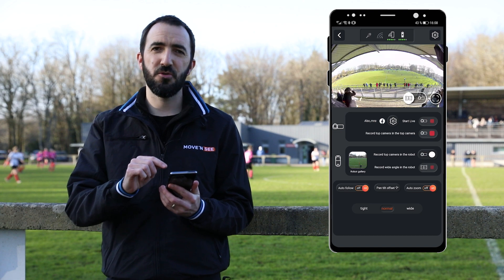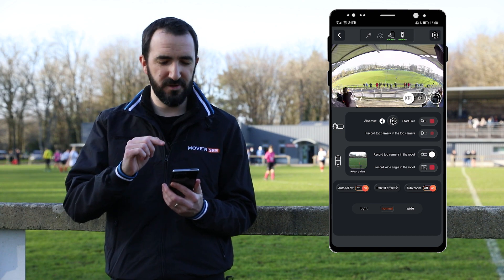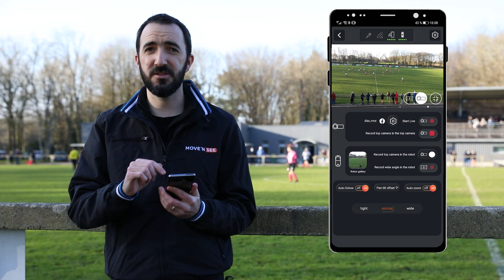The great thing is, I can see what the wide angle camera and the camera mounted on the robot are filming directly on the app. And that's it — your turn now.